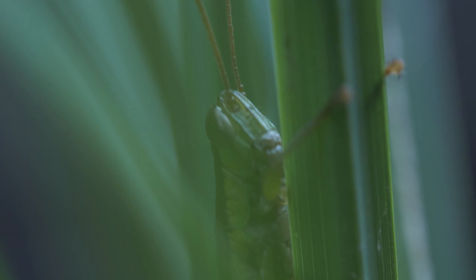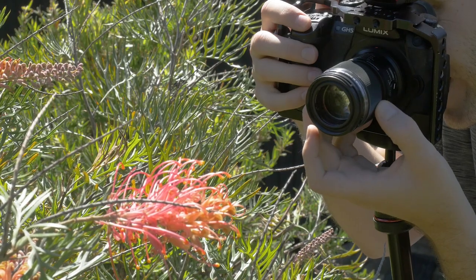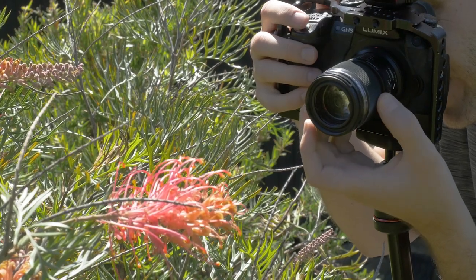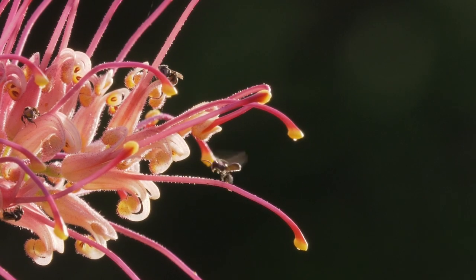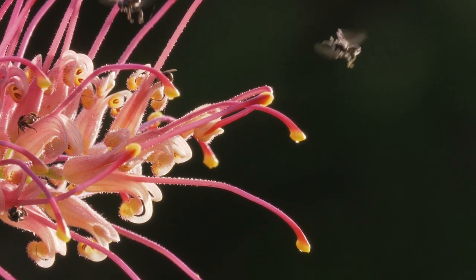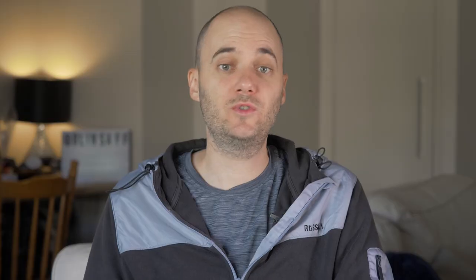Macro photography is a game of patience. If you're someone that gets frustrated easily and isn't very patient, then I don't think macro photography is for you. However, I've found that macro photography is a great way to understand a camera and exposure. It forces you to think about light, composition, and know the gear that you're using, probably more than any other photography genre. When you're dealing in millimetres, every part of the frame counts.